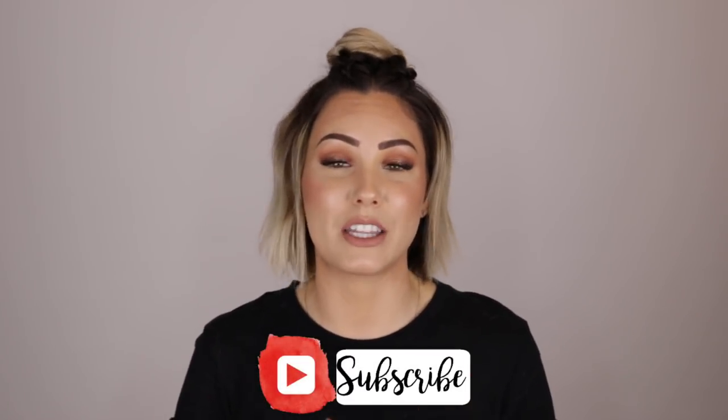Hi guys and welcome back to my channel. My name is Chloe Brown and if you are new here, welcome. I am so glad that you're here. Make sure to hit that subscribe button down below if you want to see more videos from me in the future.